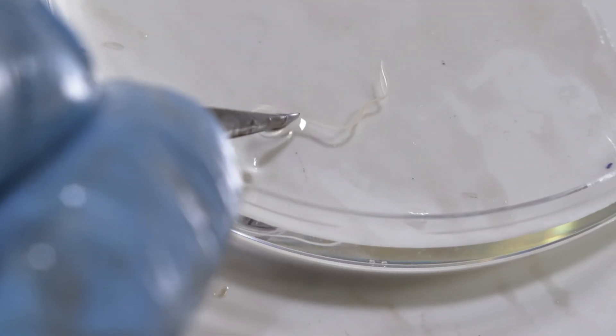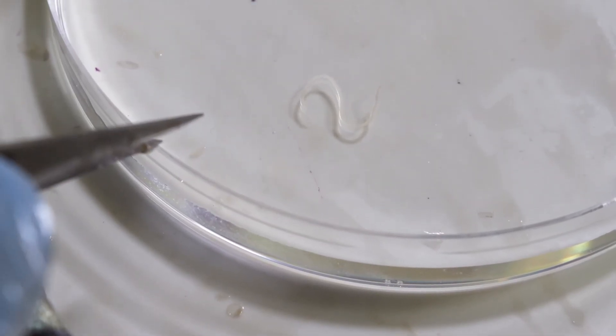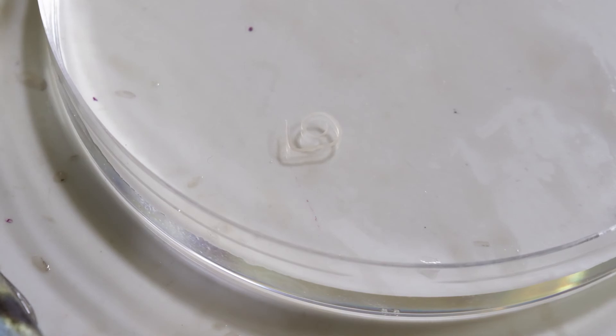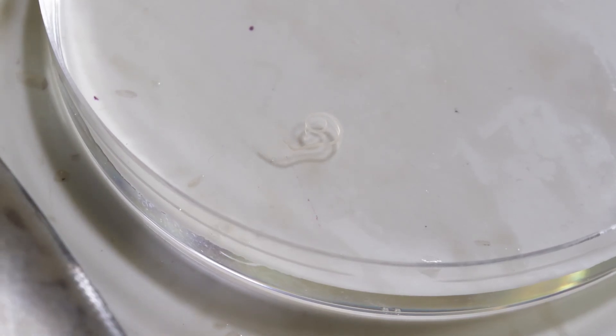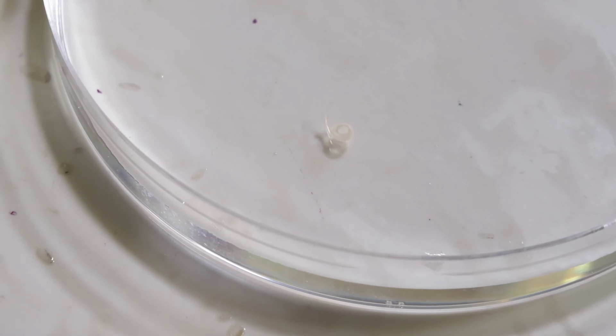This worm has been taken live from this fish and placed into a phosphate buffered saline — an isotonic solution that will promote survival of the worm — and you can see that the worm is quite active in that buffer.